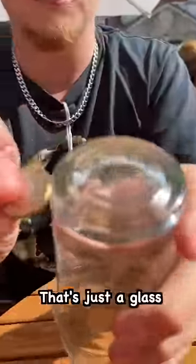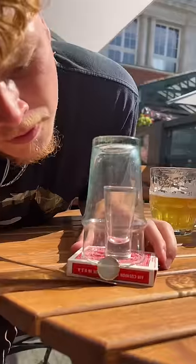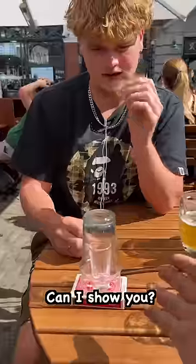It's just — look, that's just a glass. What are you doing? Alright. Can I show you? Hold the camera. I'll be seriously impressed if you do this.